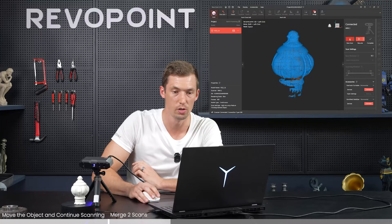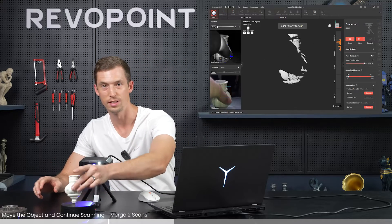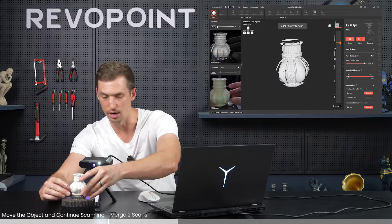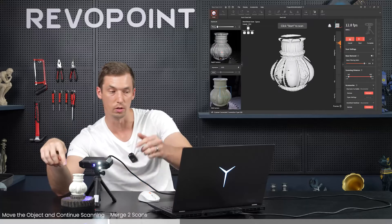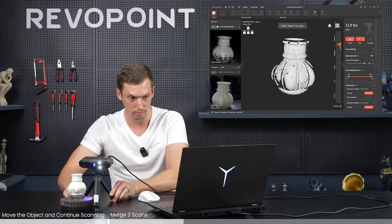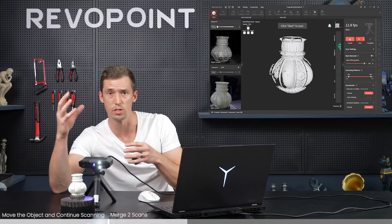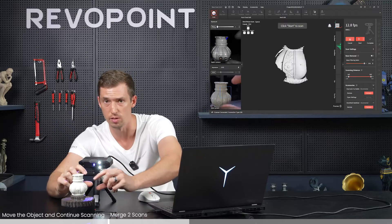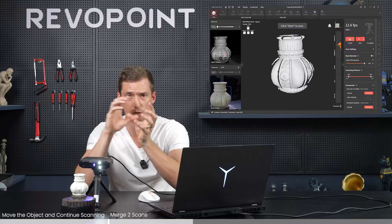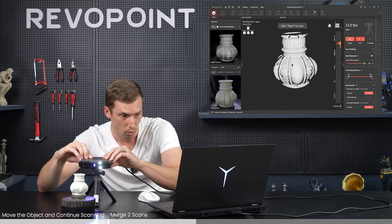Now go to new scan and flip the object upside down. Since it's not sturdy, grab something else to hold it. The scanner will come at it from the upper angle so that area that previously had all the holes can now be captured nicely. Just make sure you're still capturing a little of what you previously scanned, because when the software automatically merges it, it needs overlapping point clouds - just like single shot mode, it needs to capture at least 30% of the previous point clouds.